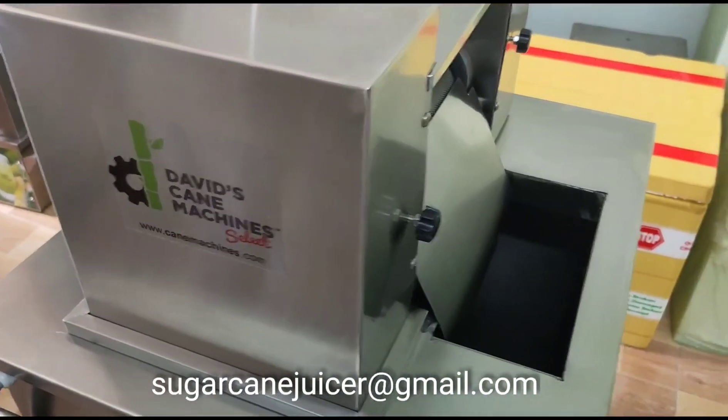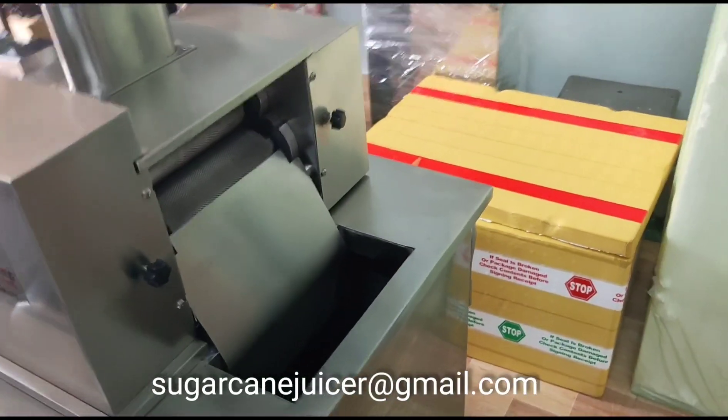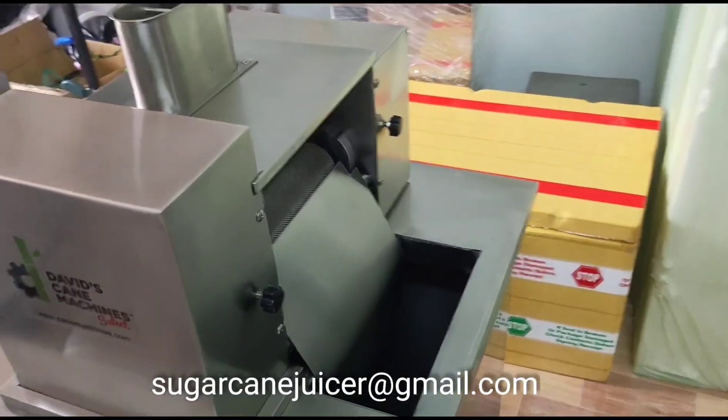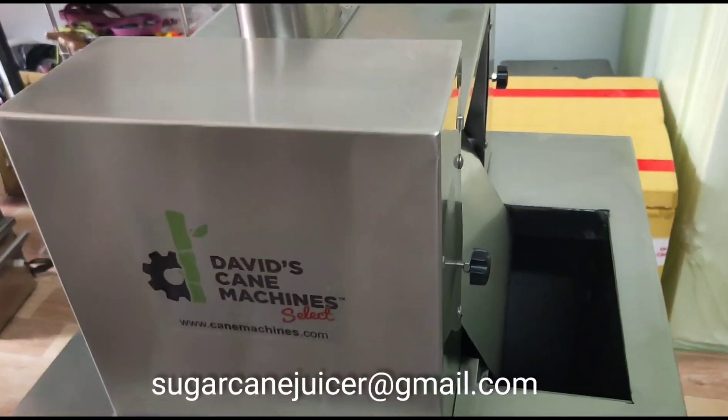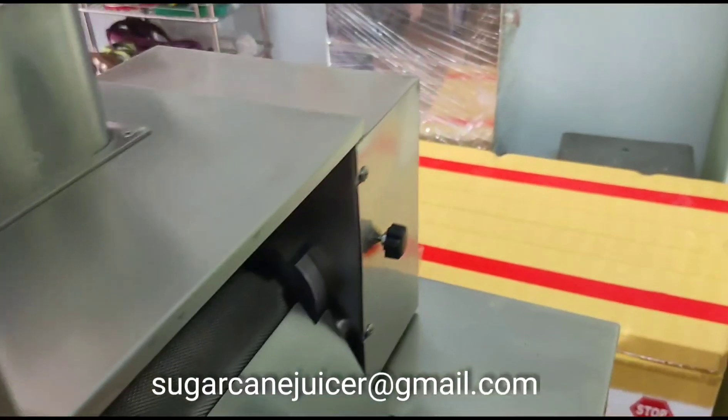Thank you for watching today, friends. I know many of you like to have these educational videos to know more about the machines, and I am very happy to help you out. I am David with David's Cane Machine Select. Have a great day, friends.